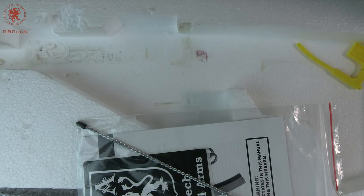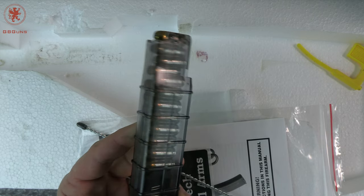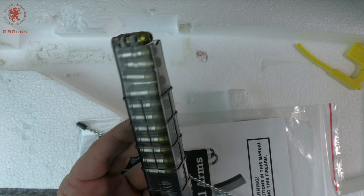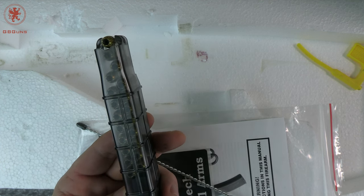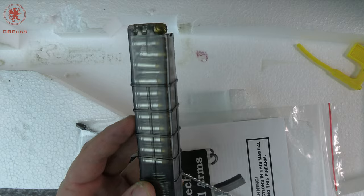You get two 20-round magazines. This one's loaded with 20 rounds of Golden Sabre, because a lot of people laugh at .380, but it is decent and 20 rounds of it has got to be plenty decent. I don't have any other gun, nor do I know of many other guns that let you hold this many rounds of .380.